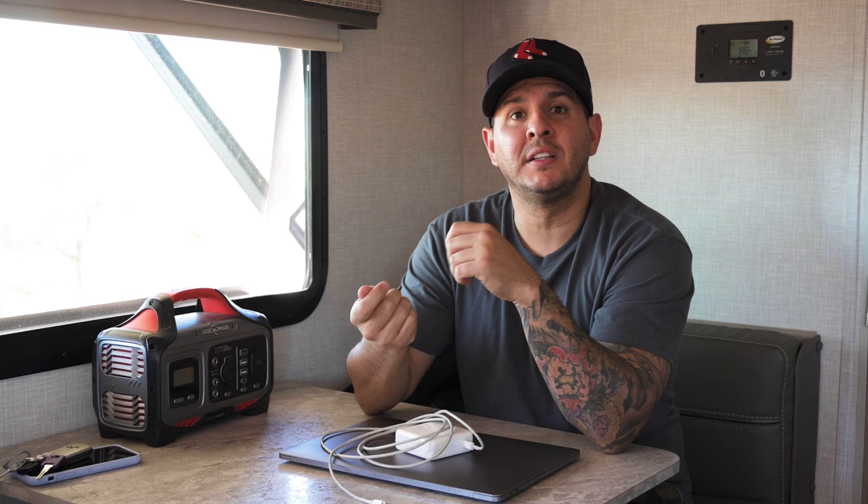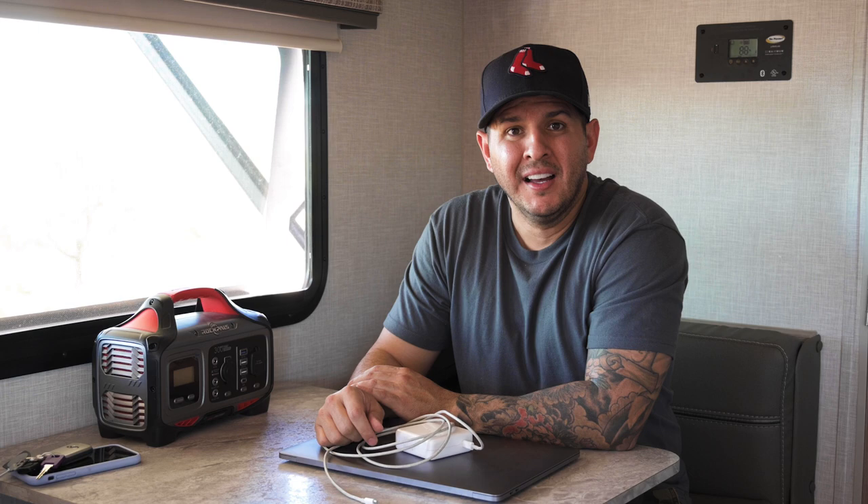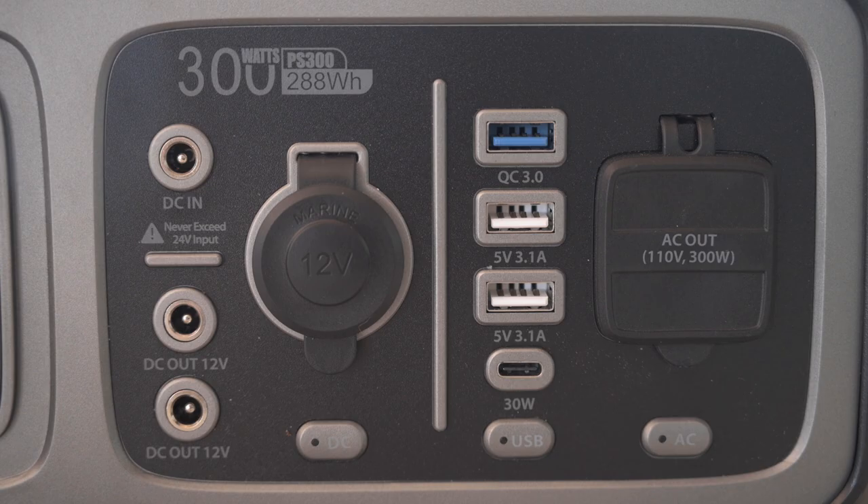It saves us so much because we're having to plug in our laptops, camera batteries, and drone batteries, and we don't want to rely on being near shore power. It took about eight hours to charge at home plugged into the wall; hooked up to the solar panel in direct sun, it was about six hours to fully charge. Chris was actually able to do video editing on our MacBook, which runs the fan non-stop, and we ran it for about six hours before needing to recharge.